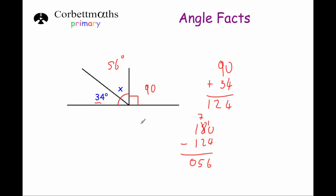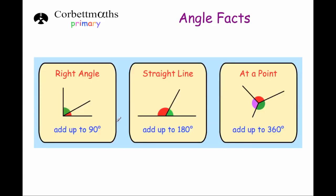And that's it. There are three angle facts I really recommend you learn: the angles in a right angle add up to 90 degrees, the angles on a straight line add up to 180 degrees, and the angles at a point or in a full turn add up to 360 degrees. And that's it.